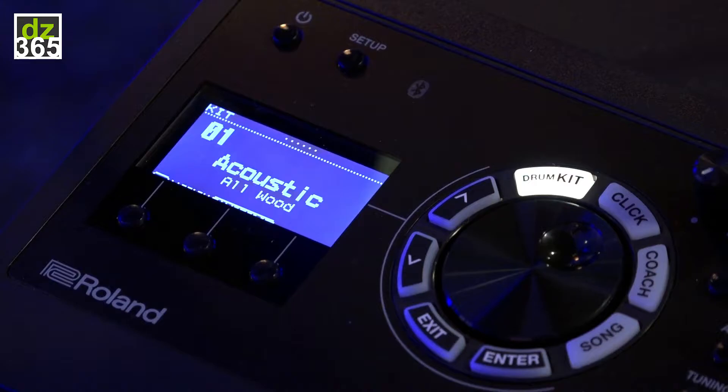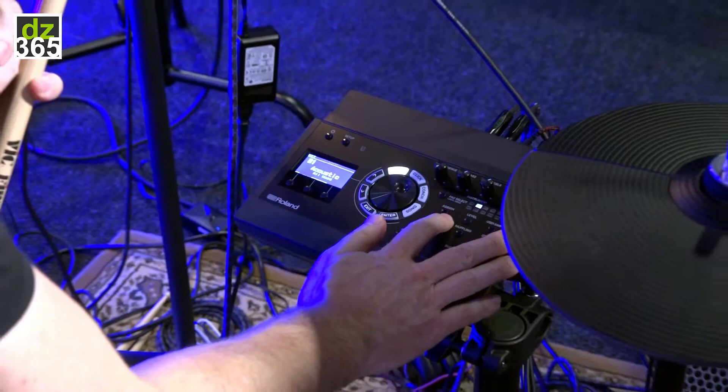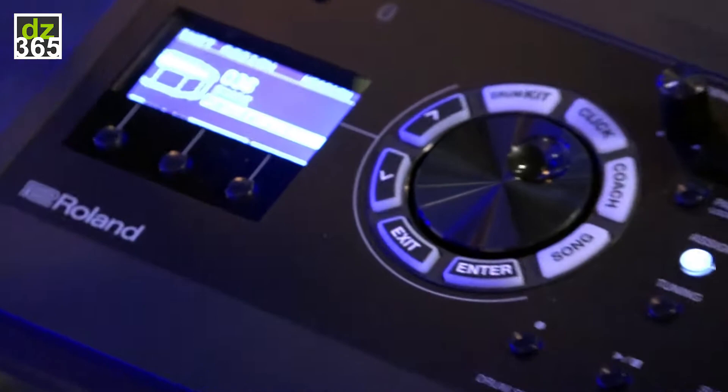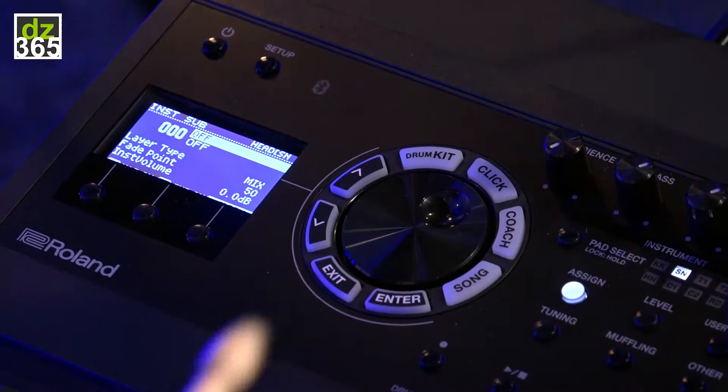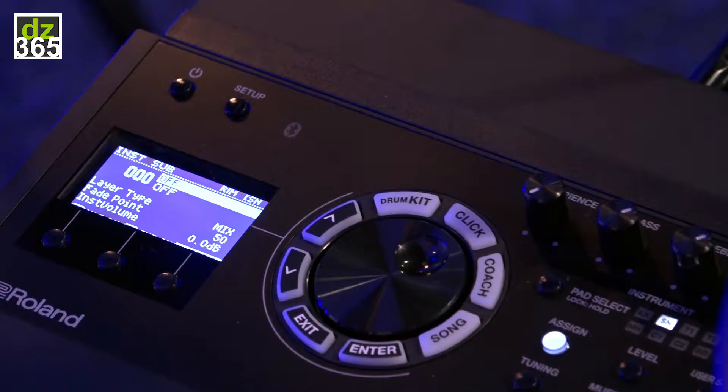I exit and go to my first drum kit, which is preset number one. I have this mahogany snare and I can check if I already assigned a sublayer for any kind of pad connected to the TD-17. This is the pure mahogany snare sound from the TD-17 itself.